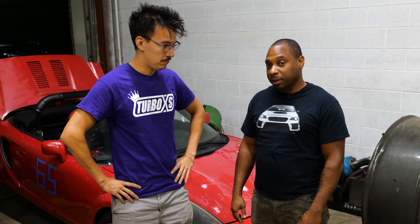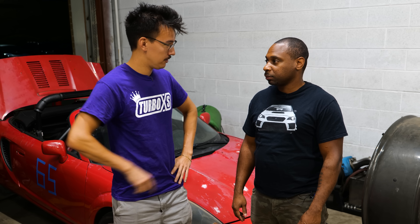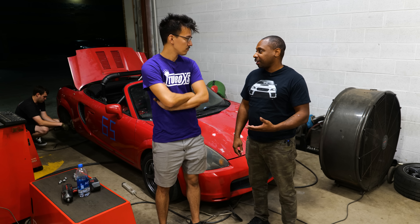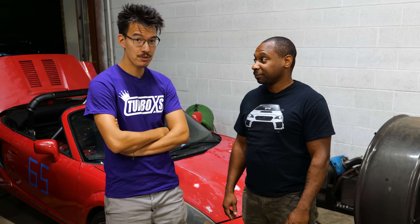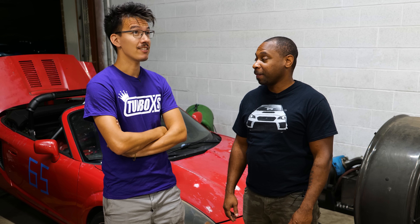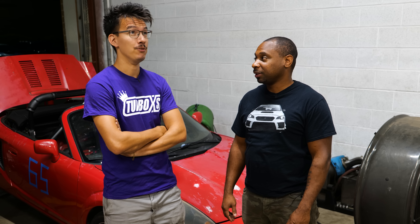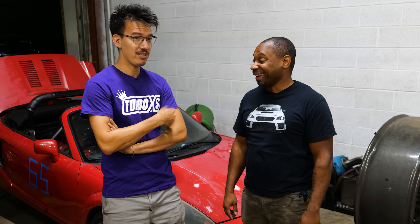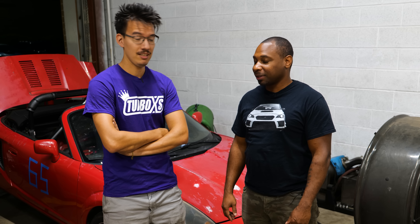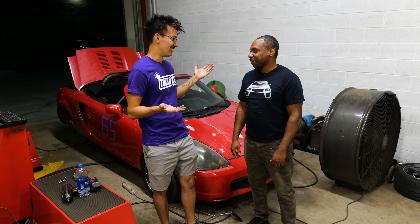Made 230 on E85, 220 on pump gas with 93 octane — with a little bit of 87 blend in there — while working around the Haltech Elite for the first time. How do you like tuning the 2AR motor? If I could compare it to something like the K24, it's pretty good. I'm happy with 230. We started at 107, so double that would be 214 — which we did pretty easily on pump. So we're way over double the horsepower. Thanks so much, this is great.